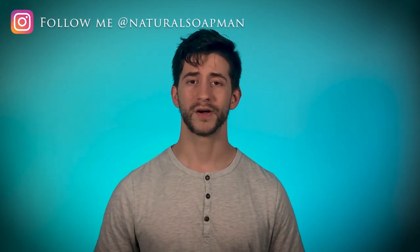That concludes this review. I hope you enjoyed it and got something out of it. If you have any more questions, please ask in the comments below. As always, this is Natural Soap Man — be sure to follow me on Instagram as well. Until next Tuesday, it's been my pleasure to serve you. Take care and stay natural, my friends — bye bye.